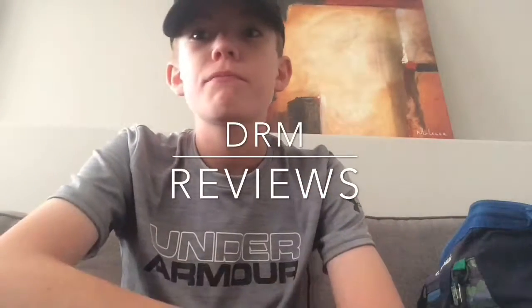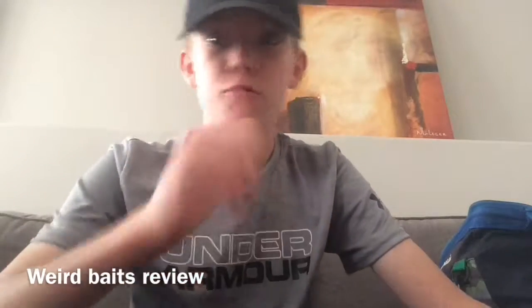Hello, today we are doing a weird face review of plastics. Let's go.